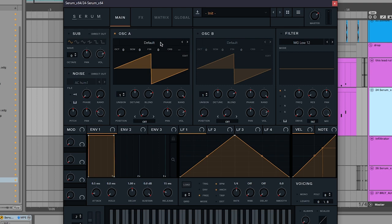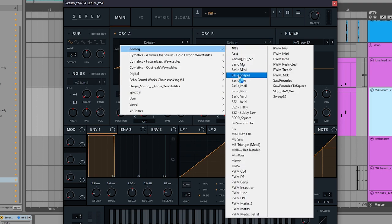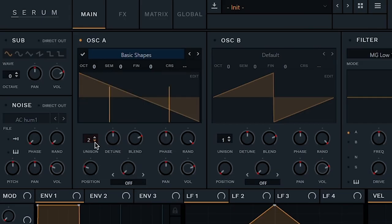Let's make the Serum preset. Step one is Serum's oscillators — I'm a basic shapes person, so here we go. The first oscillator needs a nice clean tone, so I use a saw wave. That is wavetable position two, and I'm gonna turn unison up by four so it stacks that sound. I'm gonna turn detune down a bit.